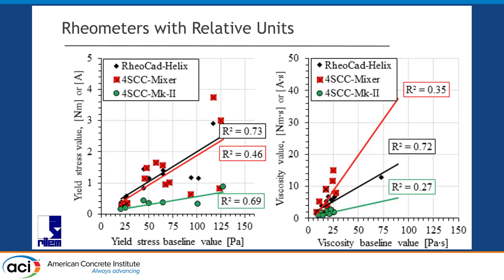A quick look at the rheometers using relative units — do not look at the slopes because they all have their different assessments. We have g-values and h-values, whether in Newton-metres or amperes. Some devices are struggling because some mixtures with high-consistency concrete cause measurement issues. So it's not looking as great, but that's all we'll show on this — we'll focus back on the six devices we had.